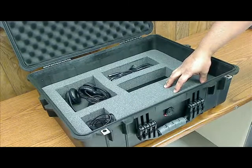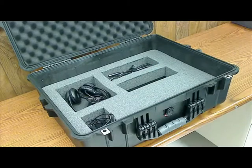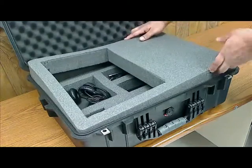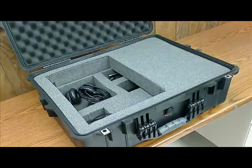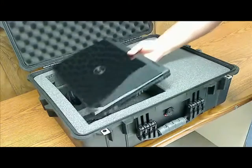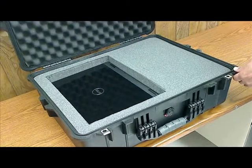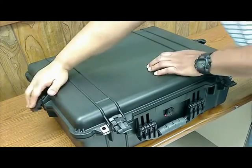And that's pretty much about it as far as the contents of the kit. Now let's put it back together and close the case. So the first thing you have to do is put the insert back in for the laptop, put your laptop back in the case, close the lid, and secure the latches.